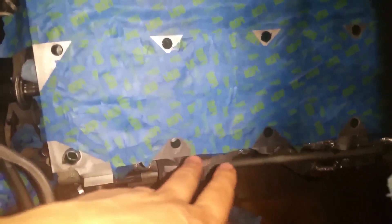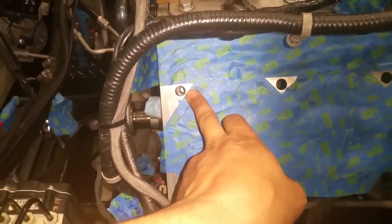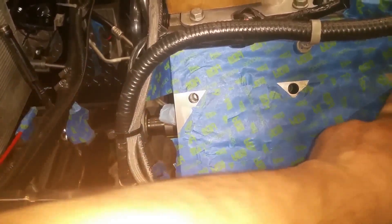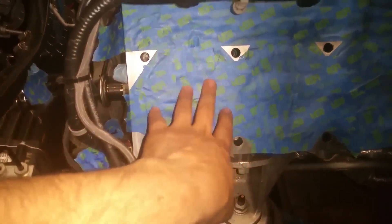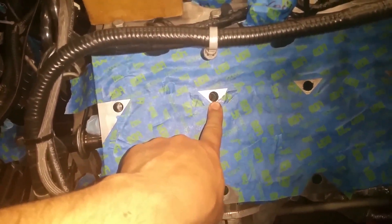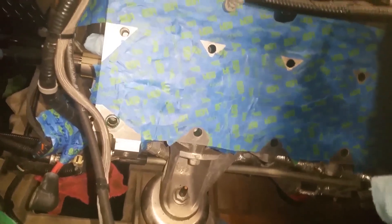I got all the pistons clean and the block surface cleaned really well. What I'm doing now is cleaning out the threads for the head bolts — I did the small ones already and completed all the big head bolts. The reason I have it covered like this is so no debris falls into the pistons, because when I blow out the holes you get a lot of debris flying everywhere. It's best to just take your time and tape it up like this.